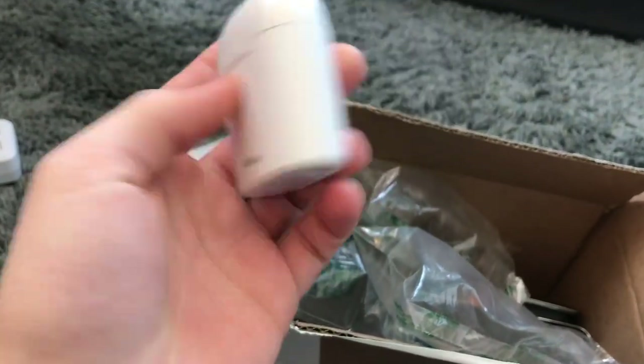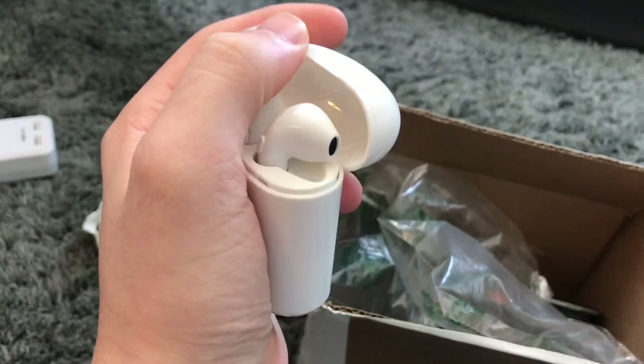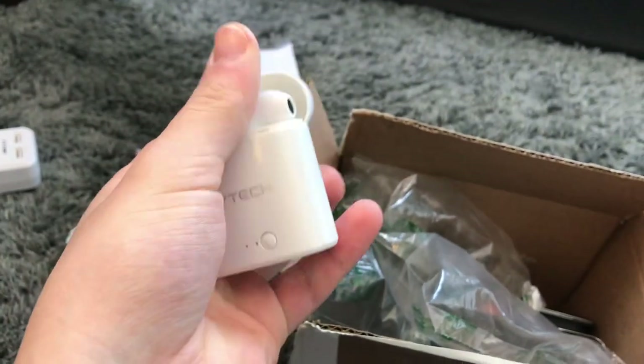Apparently he included these extras — thank you, Ryan. I don't even know where he got these, but that's kind of fun. I didn't know he was going to include those.